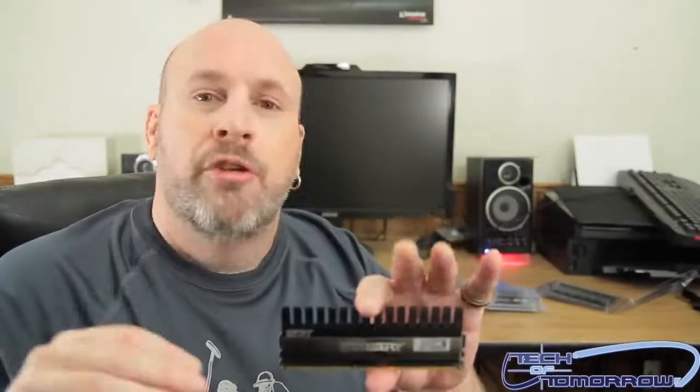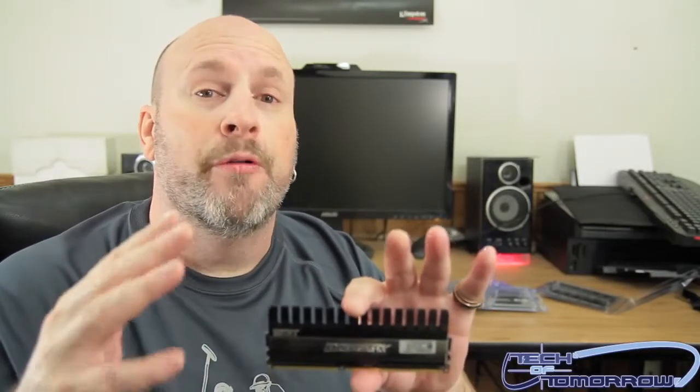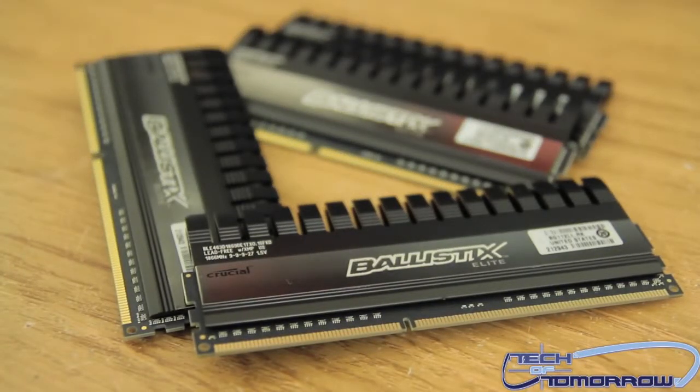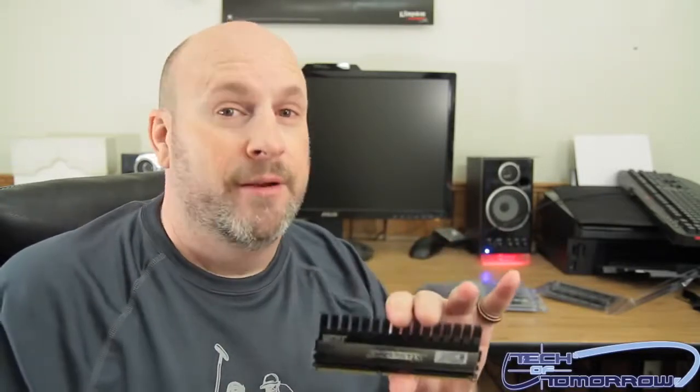That's it folks. Thanks for watching. This is the unboxing and first look of the new Crucial Ballistic Elite. It's a 16 gigabyte kit which consists of four 4-gigabyte memory sticks. It looks great — it's black and neutral so it can go in any build very easily and look very appealing. Like I said before, don't just plug it in and do nothing — plug it in, go into your BIOS, and make sure you enable your XMP profile. Peace out and we'll see you back here on Tech of Tomorrow.